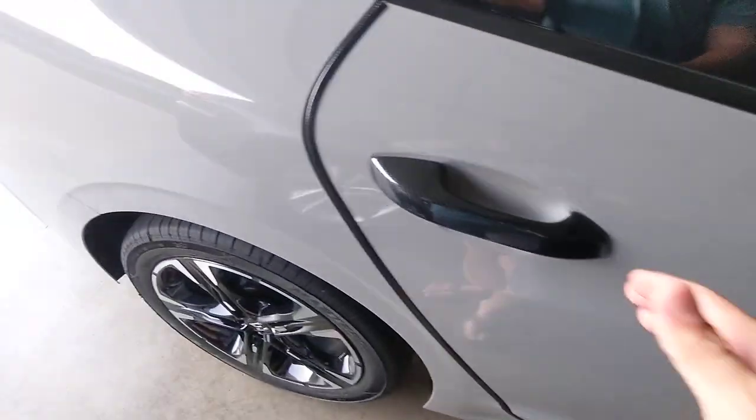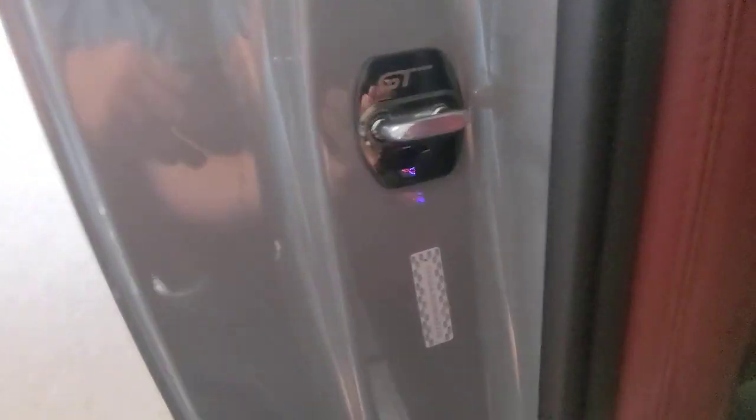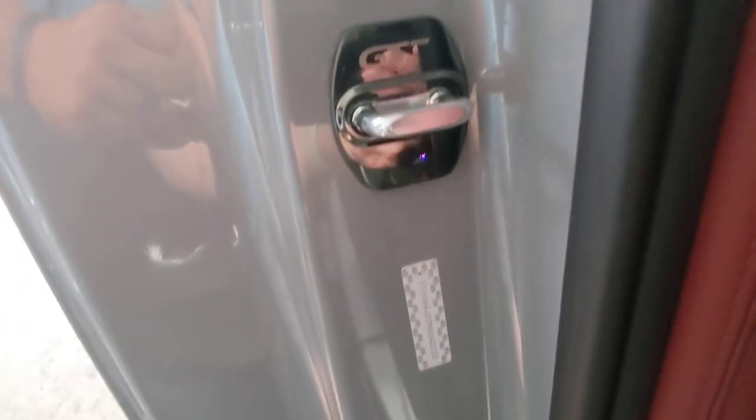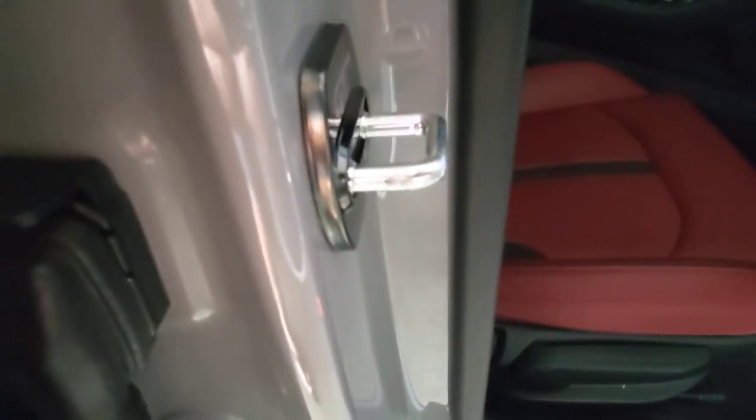Looks pretty good, very easy to put on. Of course there's one in the back too. Got all four of them on. Like I said, they go on pretty easily, fit pretty well — no gaps or anything like that — and they're stuck on there pretty good.